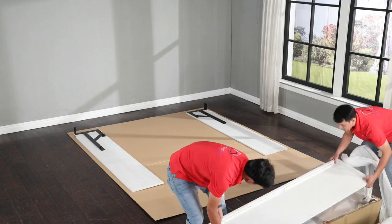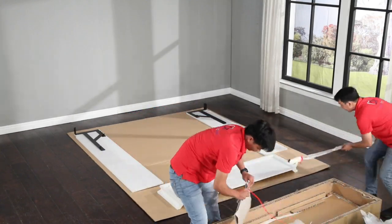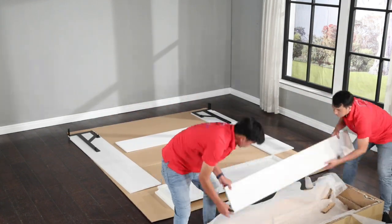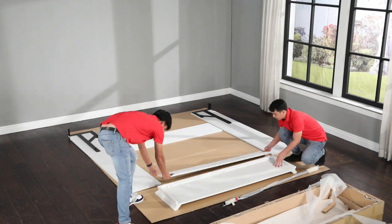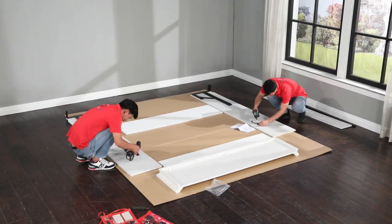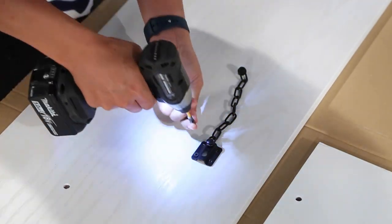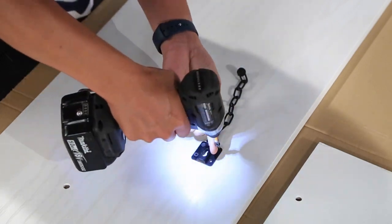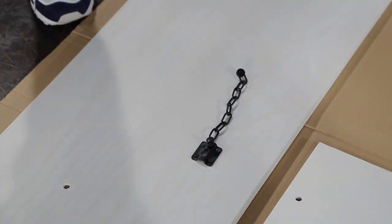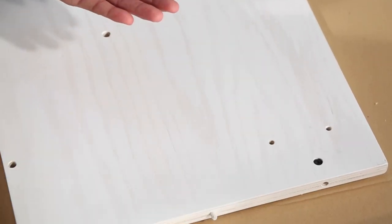For this portion of the assembly you will need bubble pack number one from box number two. Remove the safety chains from bubble pack number one along with eight of the k123 screws and attach the safety chains to both side panels. Insert a k111 barrel nut into the hole on the upper corner of each of the side panels and align them.